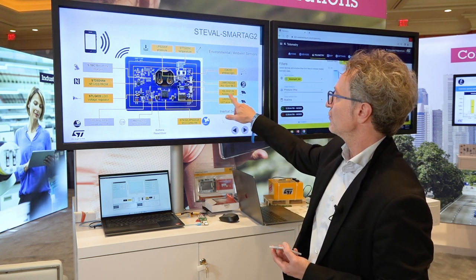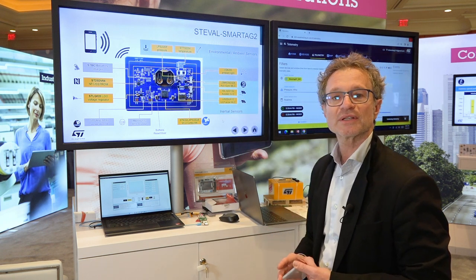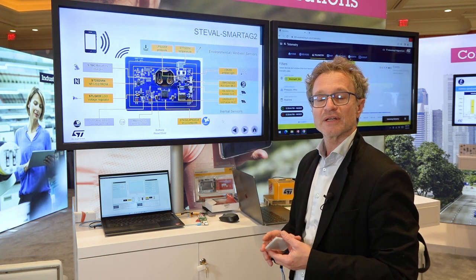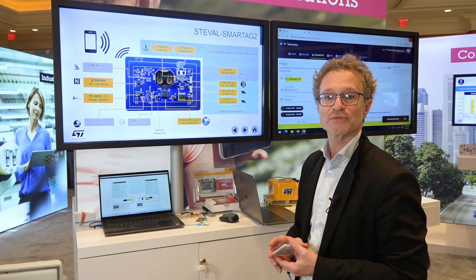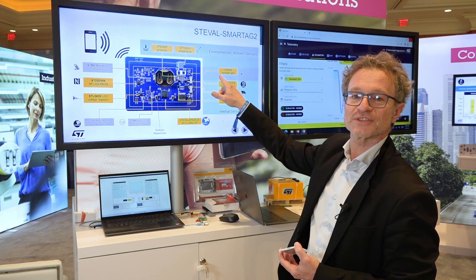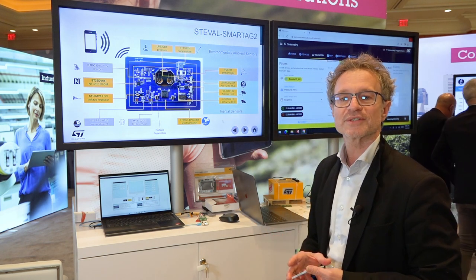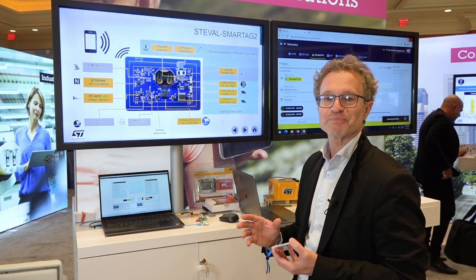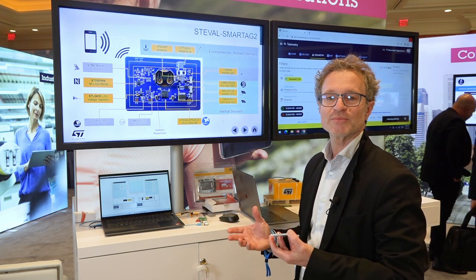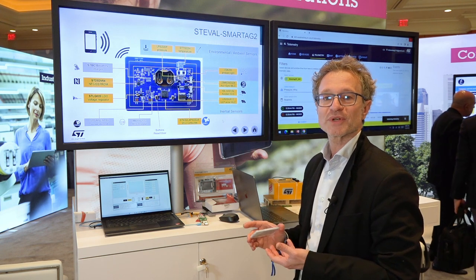We also have a high-G accelerometer with 100, 200, and 400G dynamically selectable full scales, and an ultra-low-power IMU with a finite state machine and machine learning core to enable reliable motion tracking and contextual awareness.